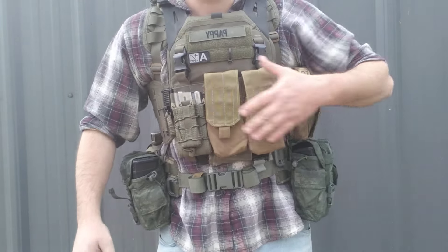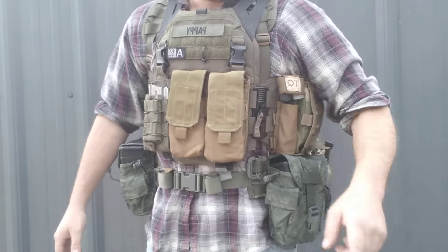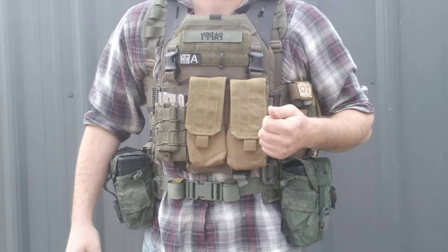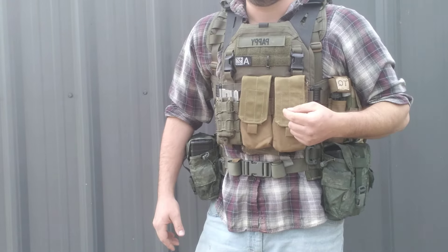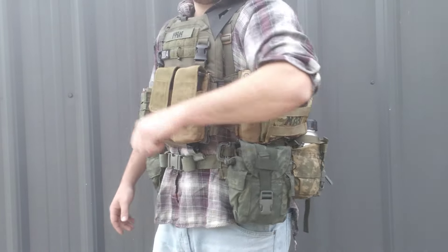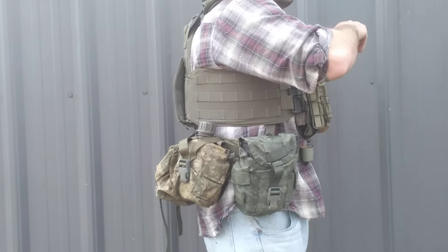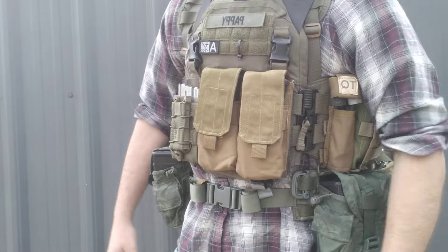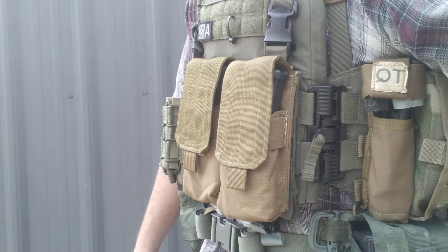Yes, I know this is not a fully loaded-out plate carrier. I will be at Black Sight 3, put on by American Mil-Sim this weekend in Aniston, Alabama, so I'm going to be running pretty much what you see me wearing right now. If you see some idiot like this, come say hi. Any other questions, just drop them in the comments. Love you. Thank you.